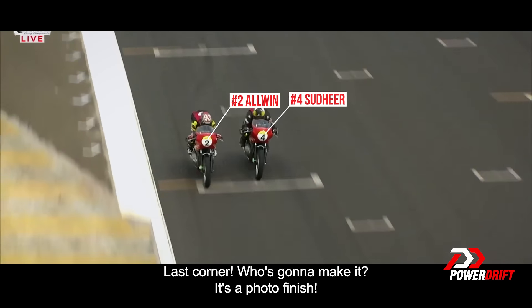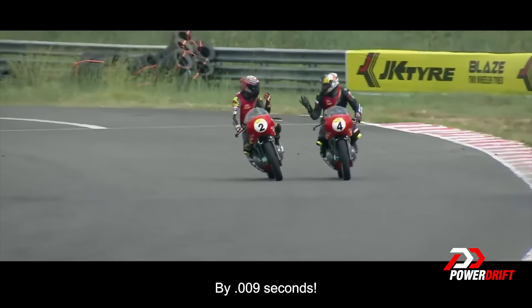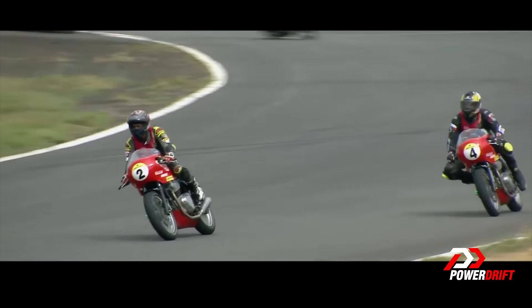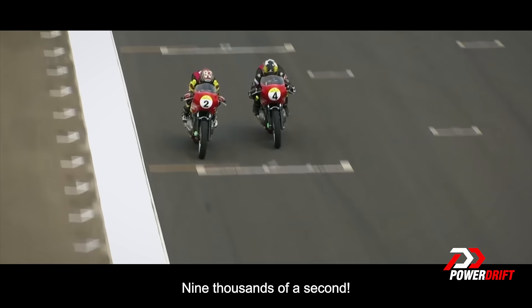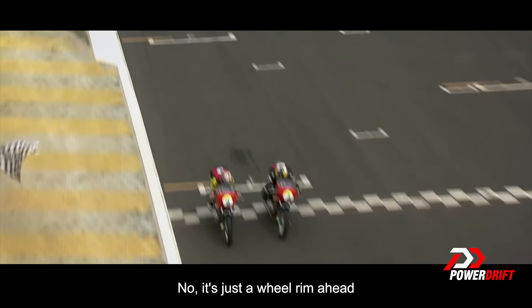Last corner — who's going to make it? It's a photo finish! It's Alvin Xavier who's taken the win by .009 seconds. Unbelievable. That's the photo finish we were talking about — nine thousandths of a second. It's just a wheel rim ahead.